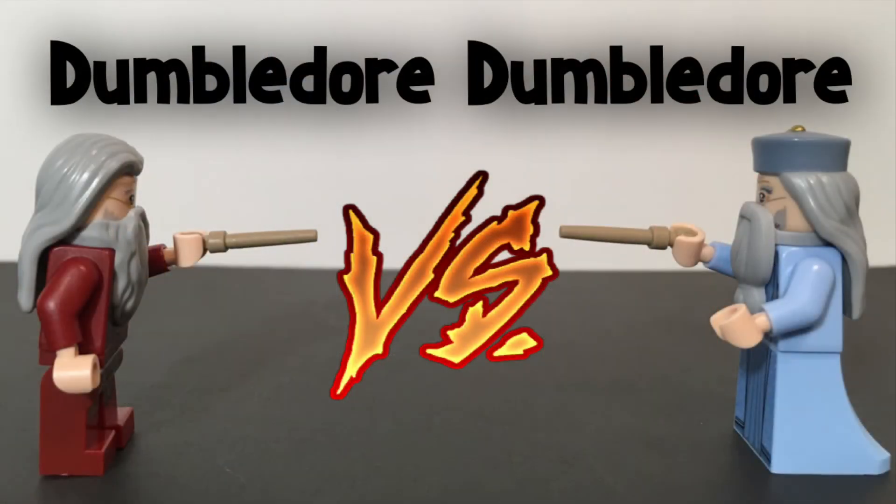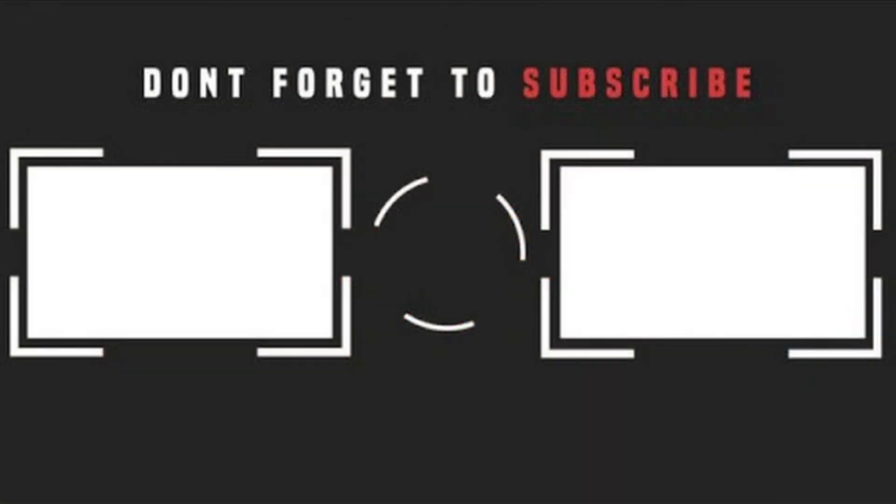Alrighty guys, that is it for this video. Please tell me if you like this concept and if I should do more of it. If you enjoyed the video, consider checking out some of my other videos, or subscribing and hitting that bell notification so you don't miss any other fun LEGO videos. I'll see you guys later — bye!